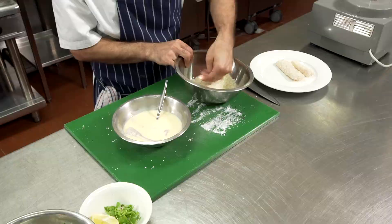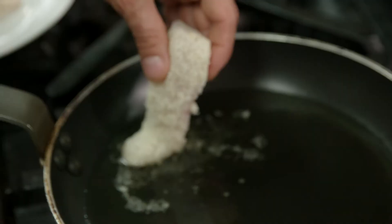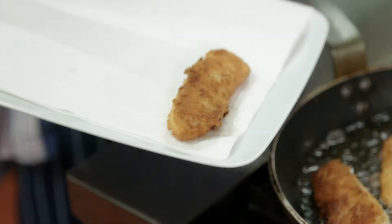Now we'll just pour our cooking oil into a pan, get that nice and hot, add our flathead fillets to the oil and crisp them up. Once they're nice and golden all over, the fillets will be ready to serve. As you take them out, just drain them on paper towel to get rid of the excess oil.